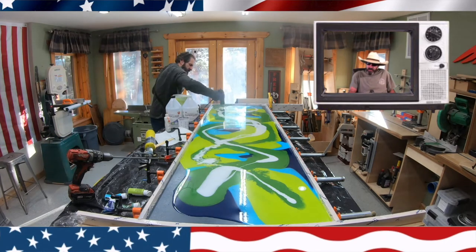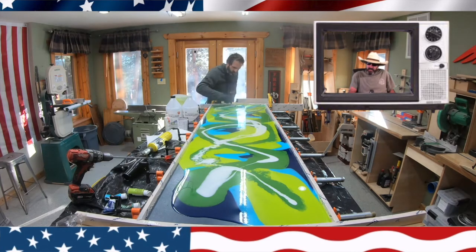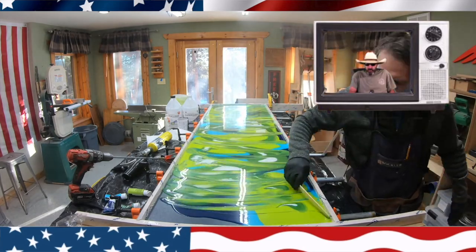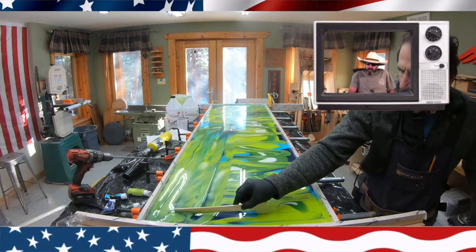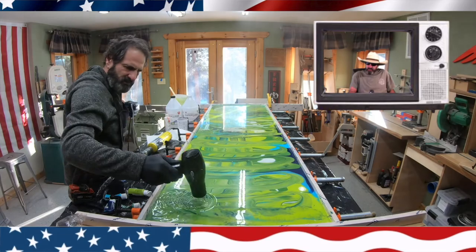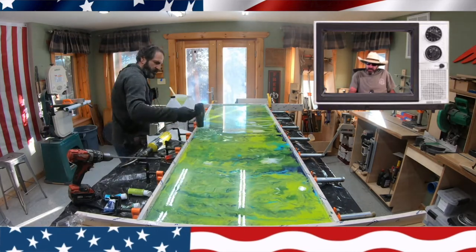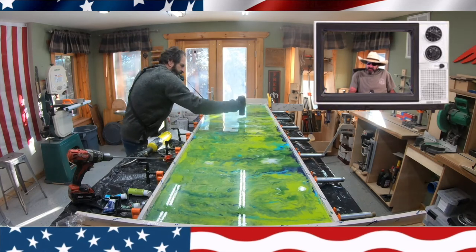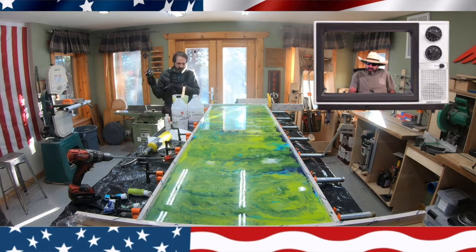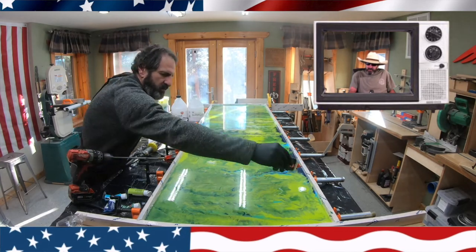Right here I use the blow dryer and really start moving the epoxy around, blending the colors. I'm shooting this video with my GoPro because it seems to give a better picture. I use a stick to move it over to the sides, covering any spots that weren't covered. I then do a swirl motion with the blow dryer to get an even distribution of the colors. Next up I drip the three-in-one oil — about three or four drips into the center of each jellyfish.